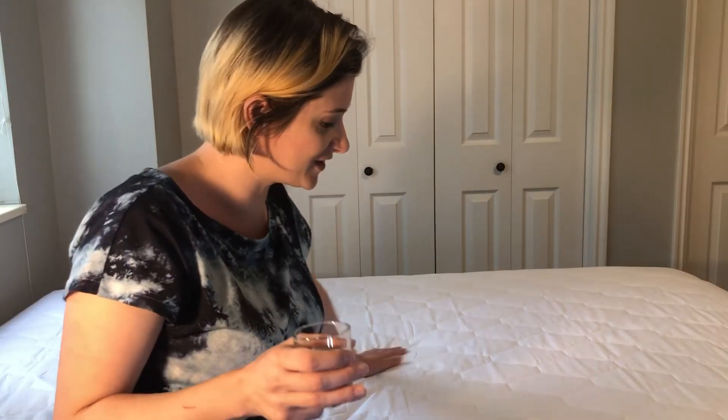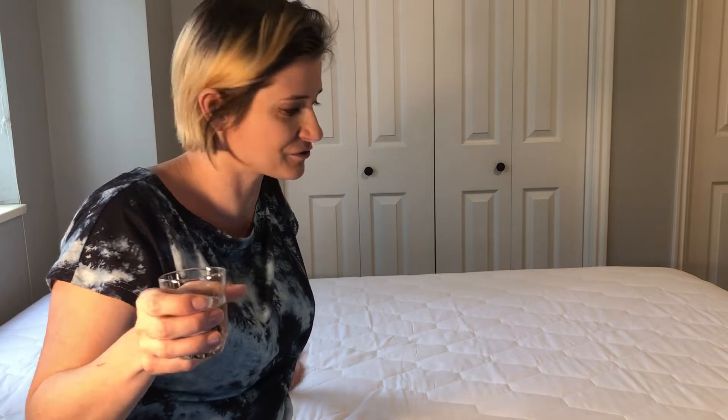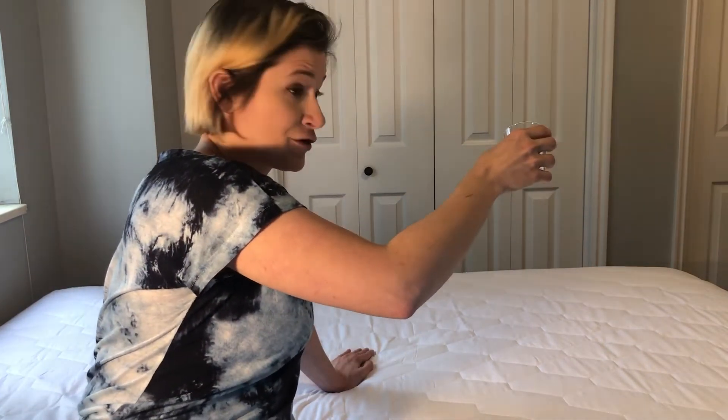Okay, moment of truth time. Time to see if it actually keeps my mattress dry. No turning back now.